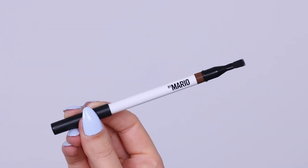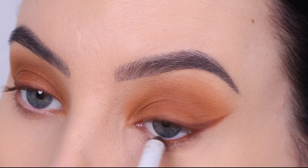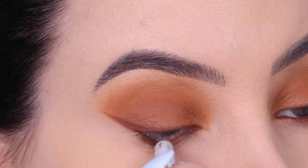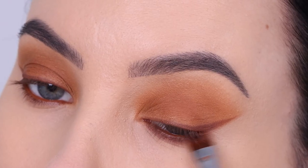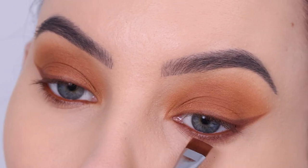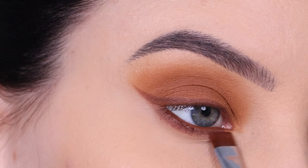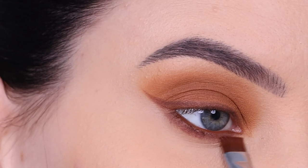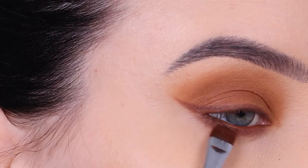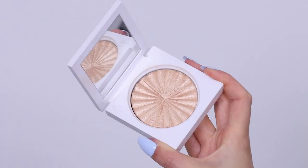Then I went in with this pencil from Makeup by Mario, which is in the color Soft Brown, using it all the way in my waterline. This looks really similar to that brown color July 11 from my Sigma palette. Then I also used it to blend out the lower lash line. After that, once I have applied the color July 11, I will blend it out using the color Tan and go all the way underneath the lower lash line to smudge everything out.